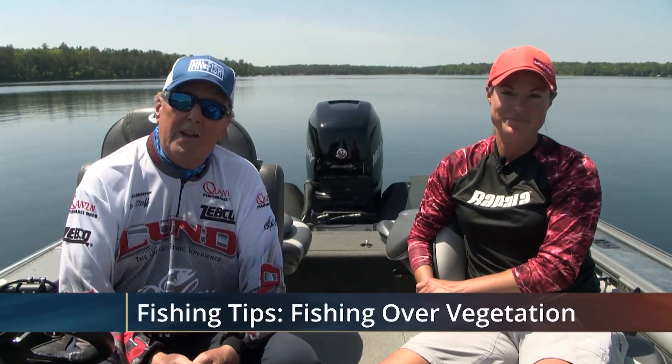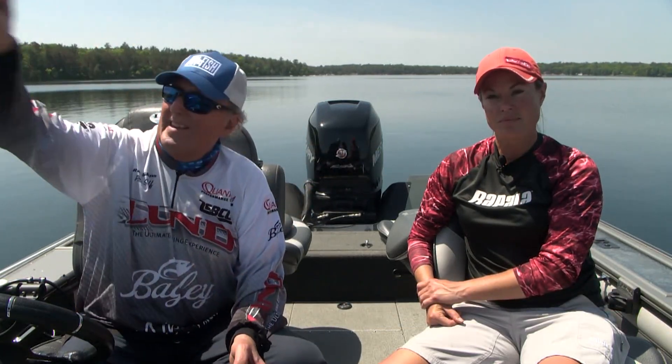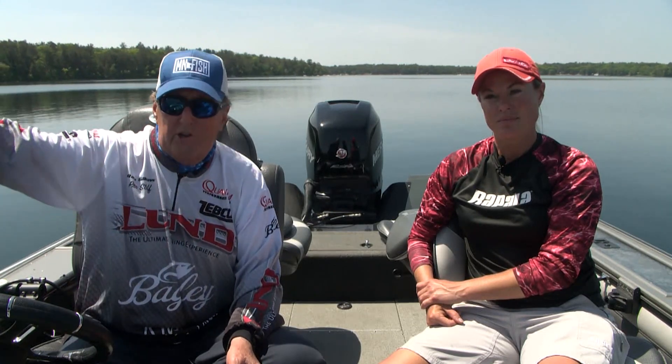Hello again everybody, I'm Ray Gildow and tonight we're going to talk a little bit about fishing over vegetation to find fish. Most people who are angling go out on the outside edges of the vegetation, or they go on the inside towards shore in shallower water — and that's where they do a lot of their fishing.